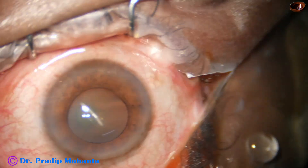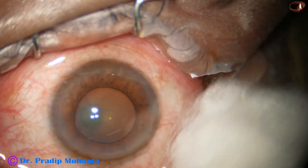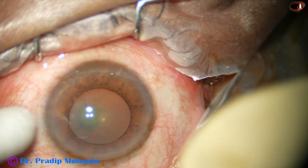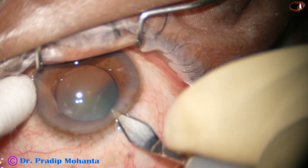We have started this surgery. The ocular surface is being thoroughly irrigated after applying a few drops of Betadine iodine. And now this is the main incision, with a 2.8 millimeter steel keratome.